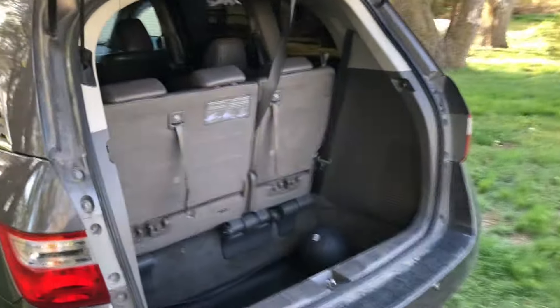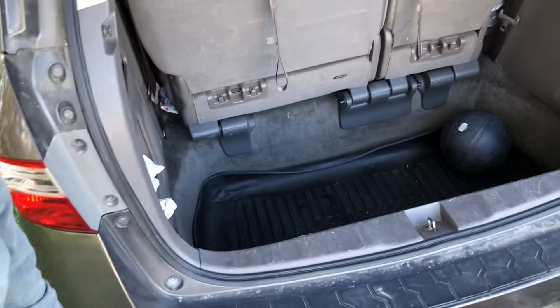The first place I looked was the back of the van, down in the floorboard. Obviously it's so deep, there's no way there's going to be a spare tire under there. The next place I looked is I folded the back seats down into the stowaway area and looked on the floor there. No dice. So I searched a little further — let me show you where I found it.